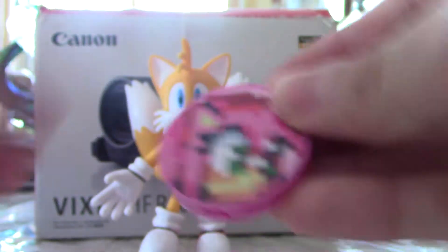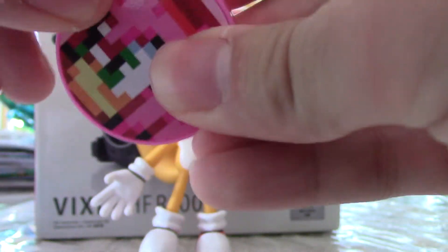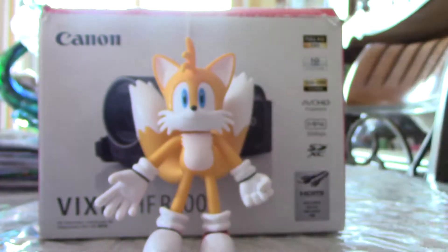He comes with this Amy coin. You can flip it open and spin the stand here. That's pretty cool. And like this Knuckles one, she can roll, just like this.